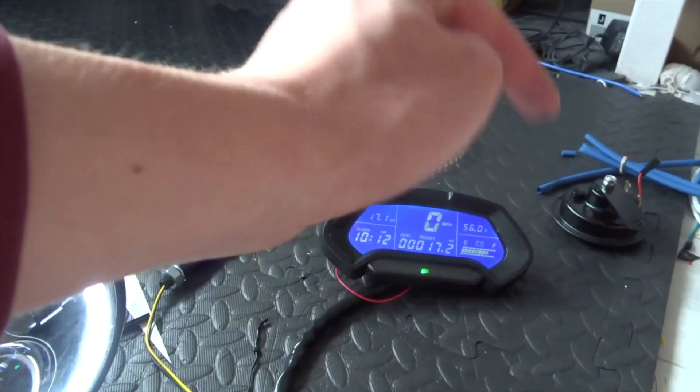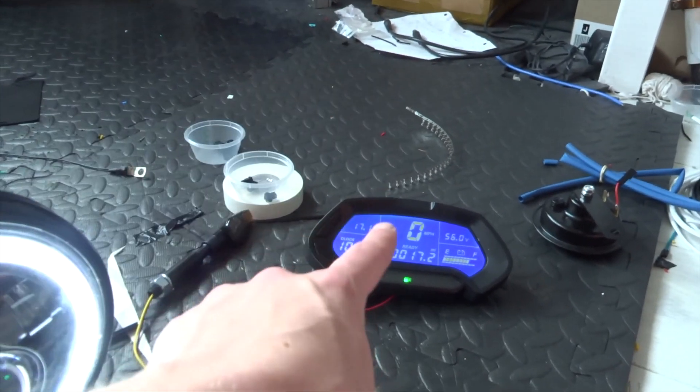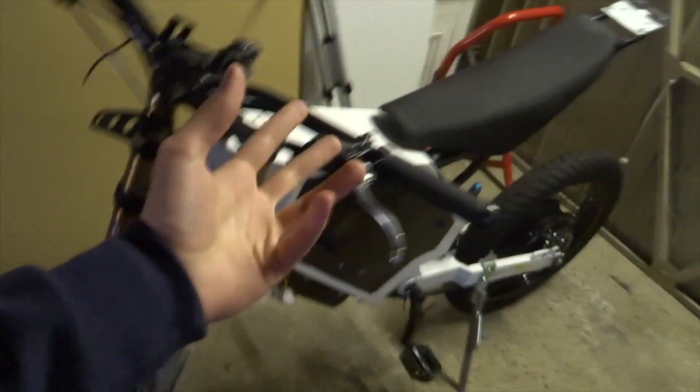If you still have any questions about the CT22 dashboard, put it in the comments and I'll go more in depth. Now on to fitting it to the bike - there's been a slight delay, it took about three days to get the battery all balanced up, making sure all the cells drop at the same rate and all the connections are good. Now that's done, it's time to get everything installed. I'll do a time-lapse and explain some of the wiring in between.